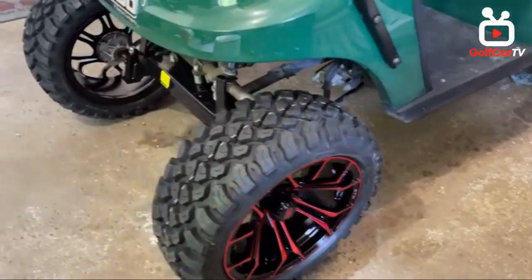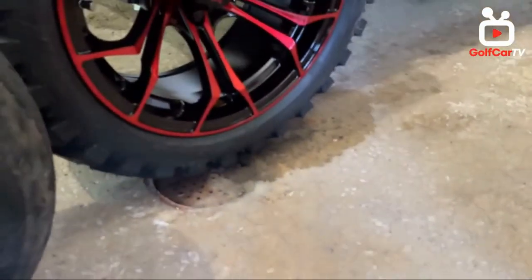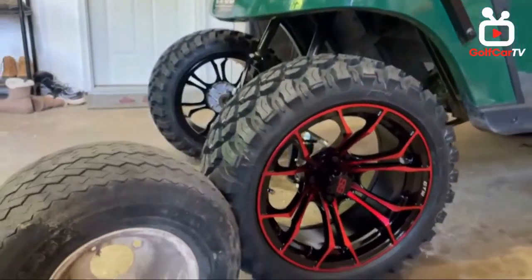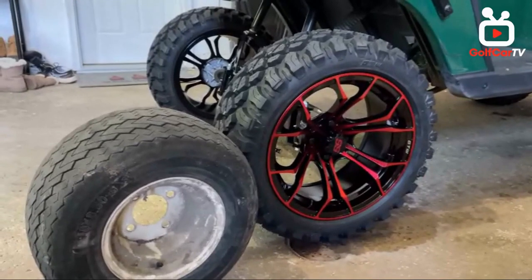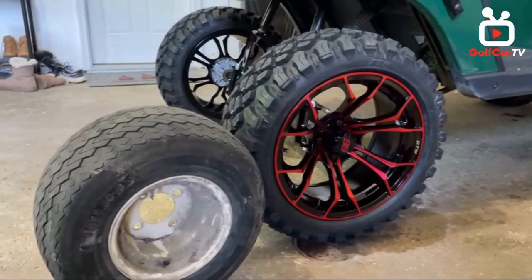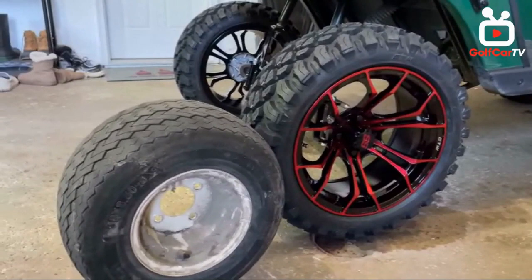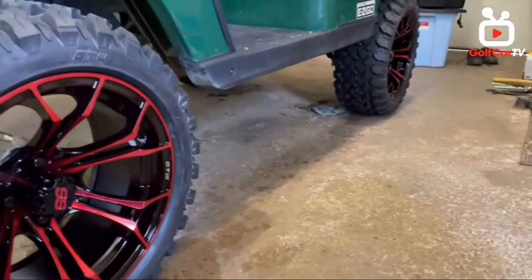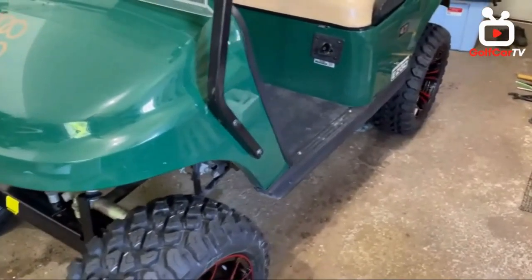Not only is it the five-inch lift, but look at the old tire relative to the new tire — that's probably another seven or eight inches more off the floor. The lift off the ground is pretty large. I'm going to put Mad Jack's side steps on there too, which will be a nice addition.